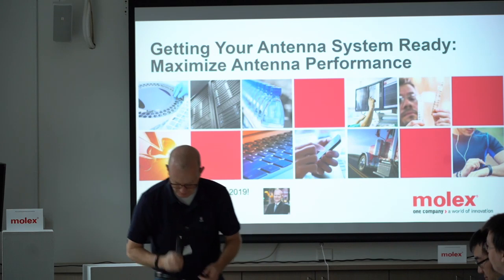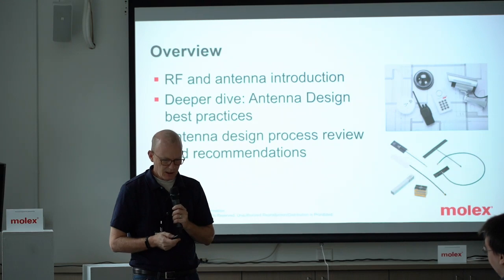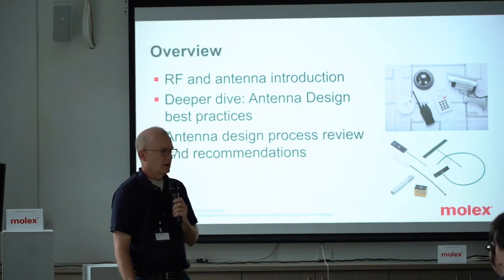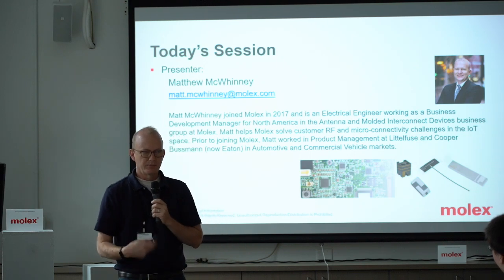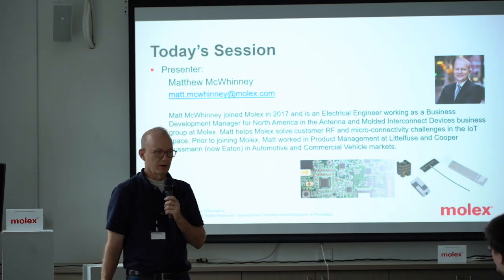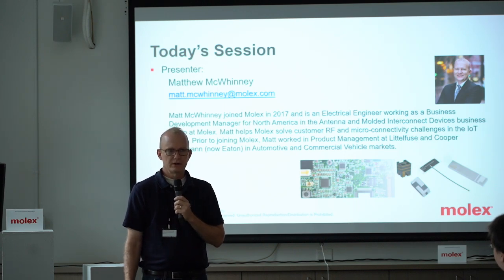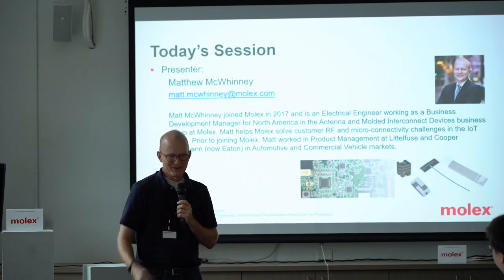Good morning, my name is Matt and I'm an electrical engineer. I've worked at Molex for about two years and I've been in the manufacturing industry for over 20. This presentation will be available, and I'm very happy to email it to anybody who wants it — I have some business cards here, you can contact me. There's information in here that somewhat represents my opinion, maybe not the opinion of my employer — that's the disclaimer.